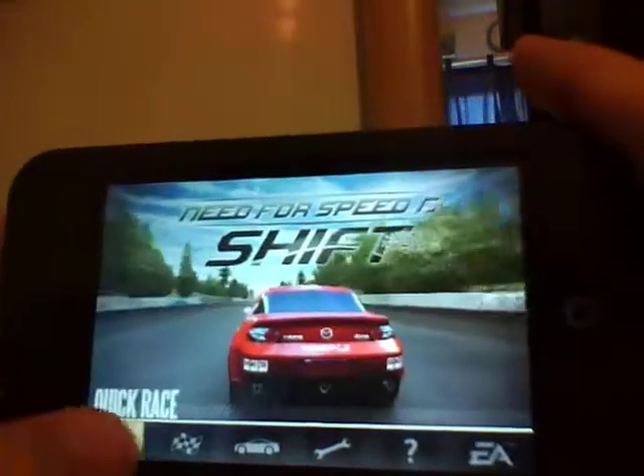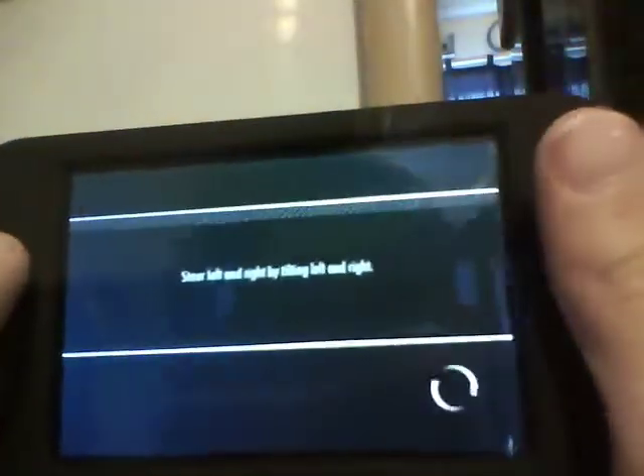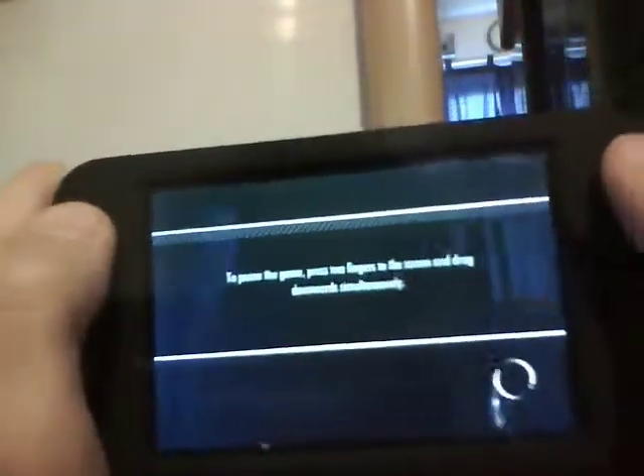Now I'll just get into the race — I'll go into a quick race. I'll show you the beginning of the race and then cut the film and come back to it. When it's loading, it gives you tips on how to race and stuff.